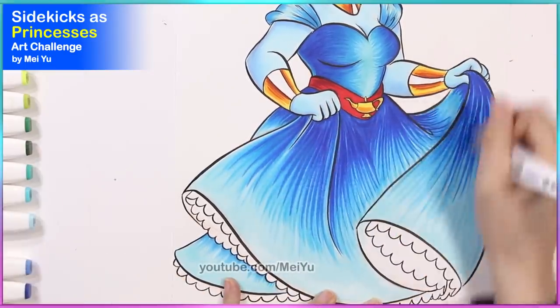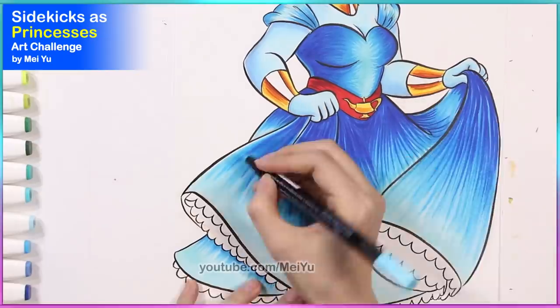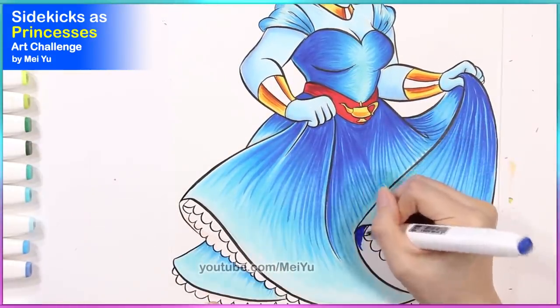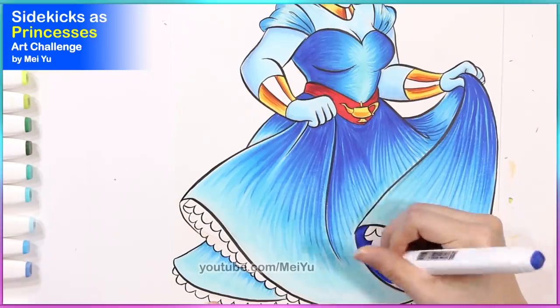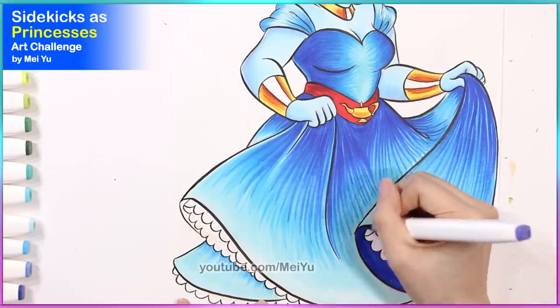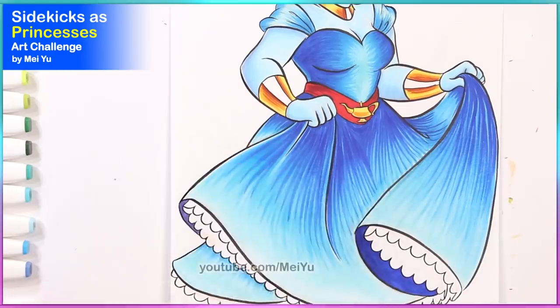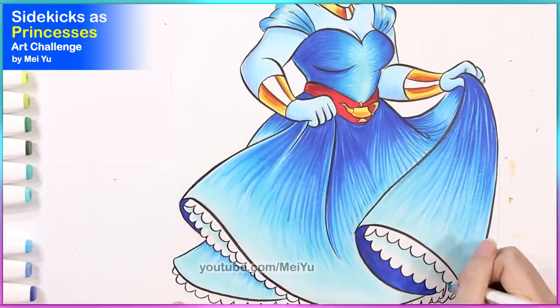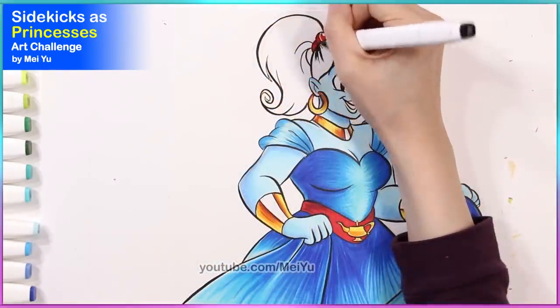For this Genie princess, I decided to make the color scheme lean more towards blues because I felt this would give my design a different look. I really like how the blues merge into each other — I think it's very calming. Let me know which sidekick princess is your favorite and what name ideas you have!